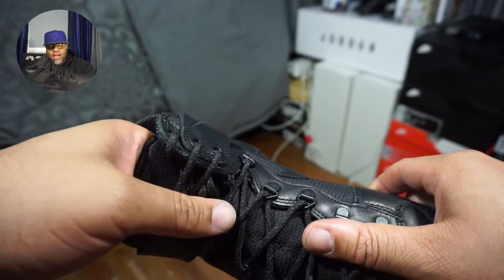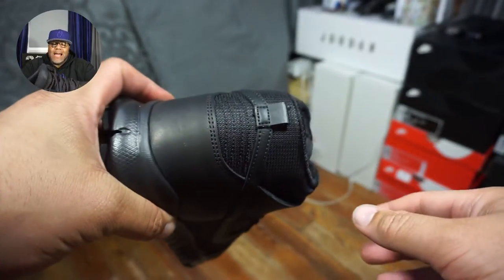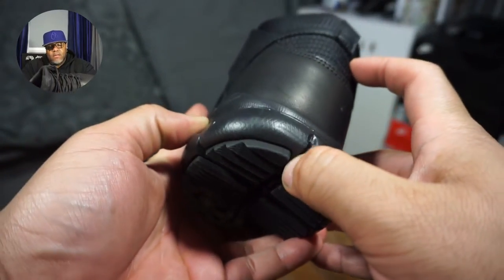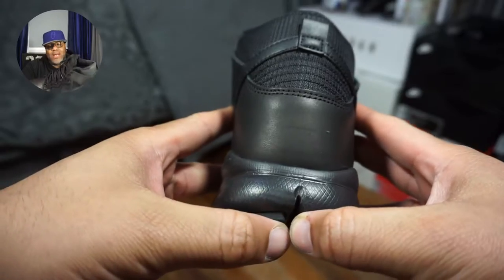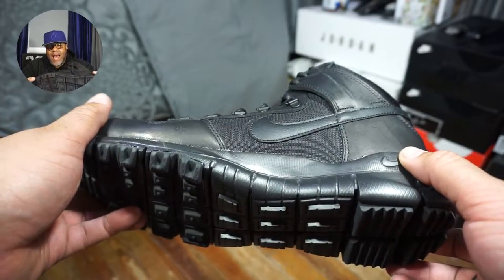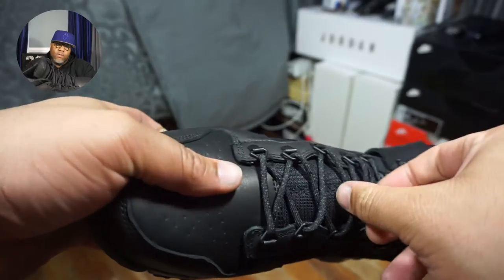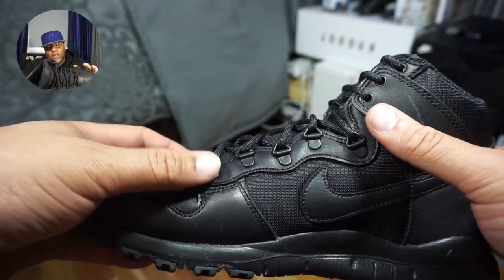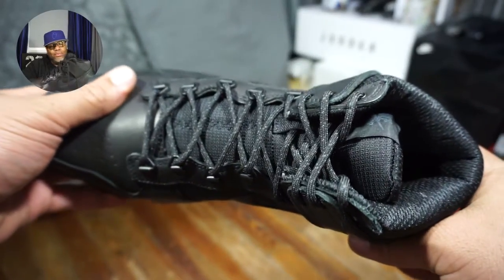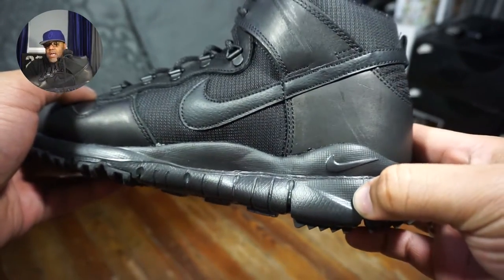This boot was actually purchased for work — it's not a boot I'll probably be wearing on the regular. But it has a subtle tactical look to it. It could stand to be a bit higher along the collar area, but it does seem like it has some tactical use to it. It's not actually high as far as I'm concerned — this is like a three-quarter — but if they're calling it a high boot, so be it.